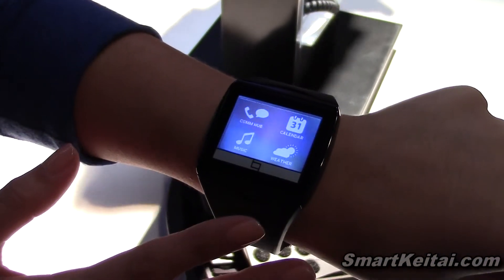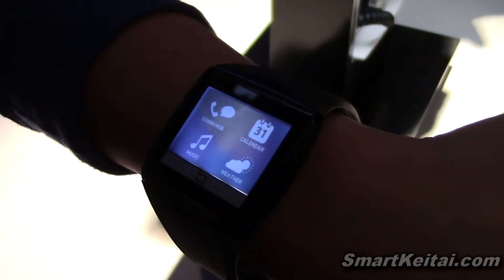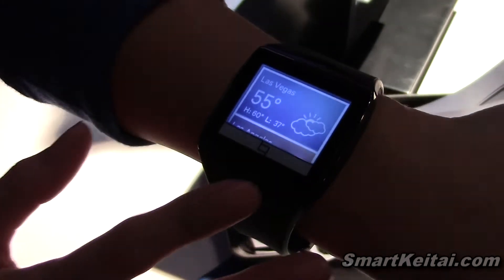I see it as a quick reference watch, so instead of having to pull out your phone to get all of that information, you have it right here on your wrist. If you want to check the weather really quickly, you can go ahead and get it on there.